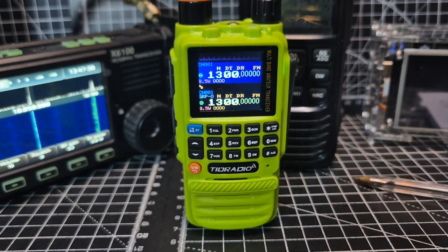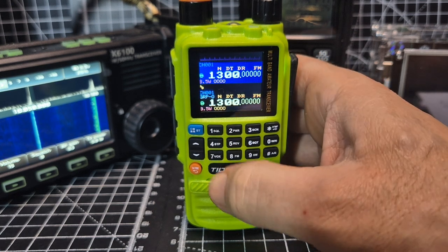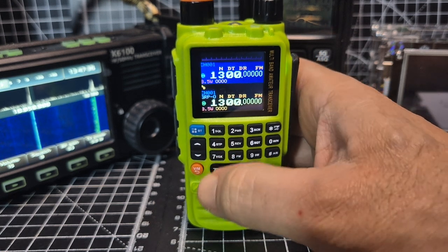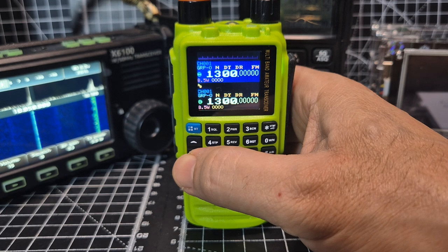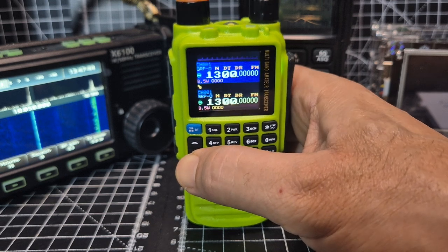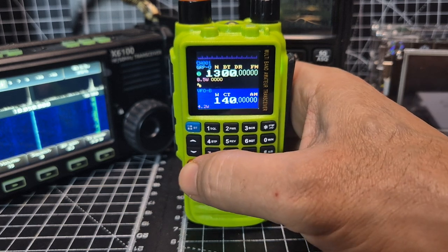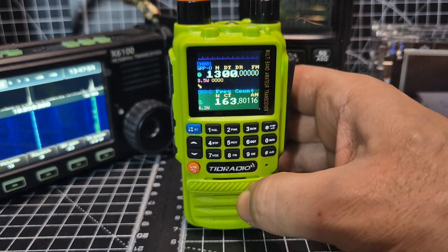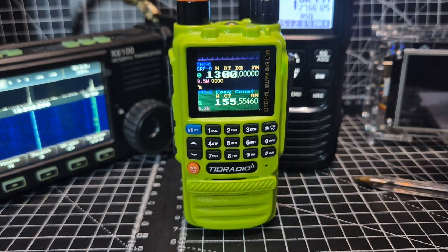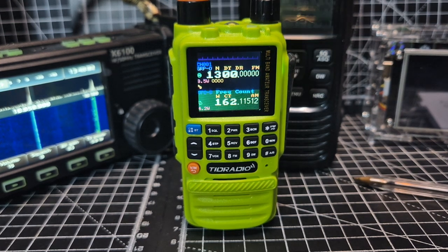If you hold down seven it does a frequency scan. Let me get into VFO mode — I am learning as well. VFO mode, hold down seven again — there you are, it's now frequency scanning. Let me grab my two-meter radio and see if it picks anything up.